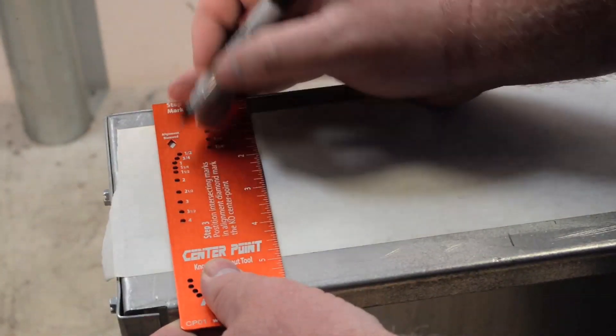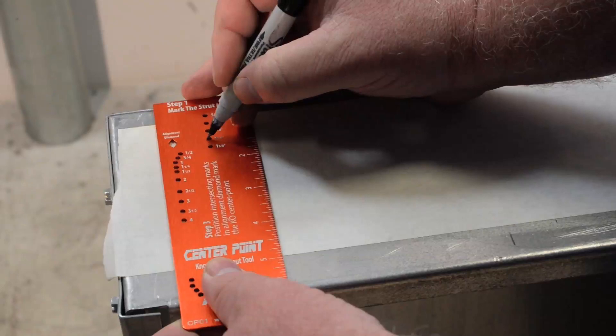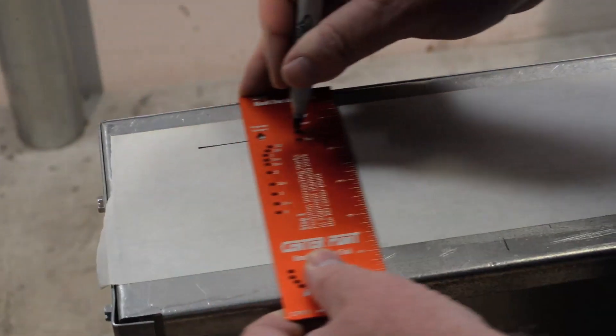Step one: mark your strut line. In this case we've got deep strut, and we're going to go ahead and mark it across the top of the can.